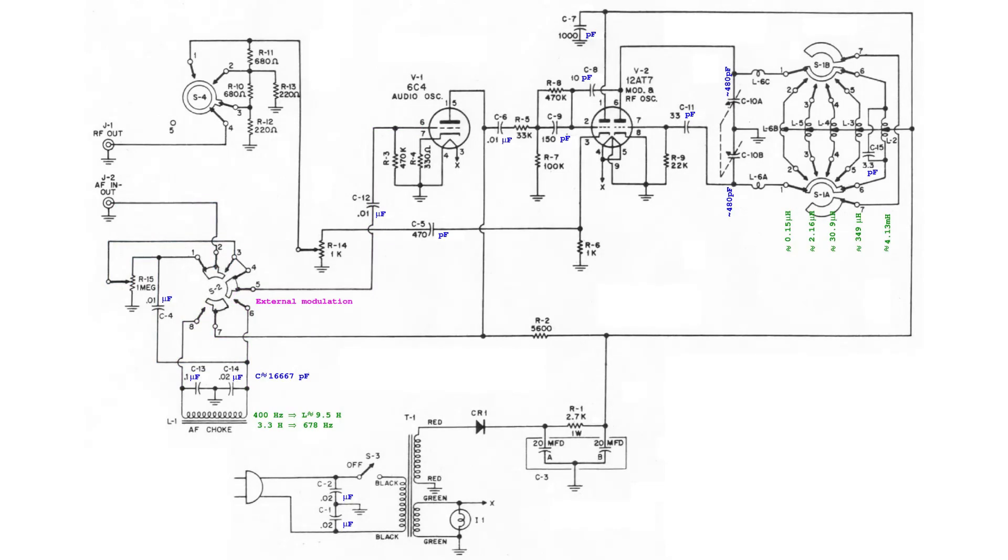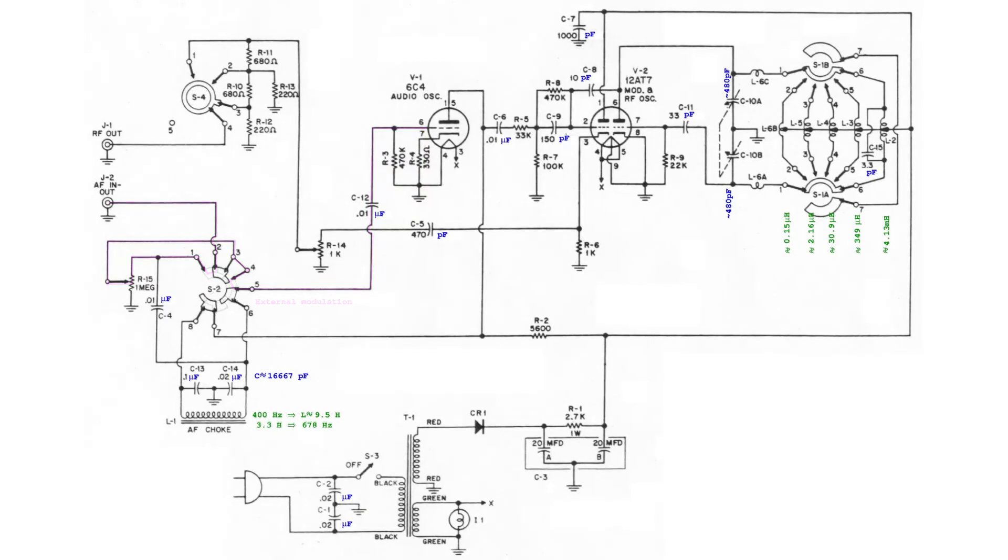When switch S2 is turned, the choke L1 is ignored, and the audio signal coming from port J2 is sent to the grid of the tube 6C4, which now operates as an audio amplifier. In all conditions, the RF signal generated by the tube 12AET7 is available at port J1. The attenuation network and the potentiometer allow control of the level of the output signal.